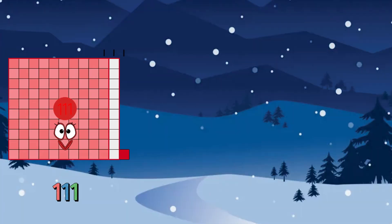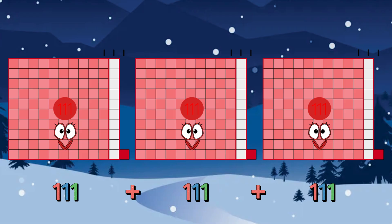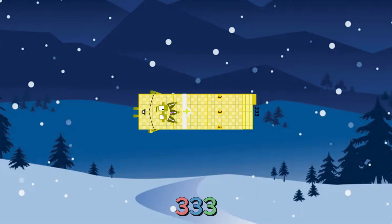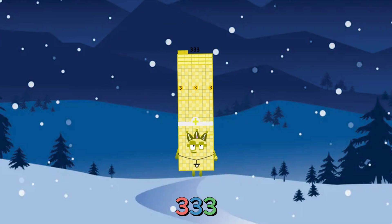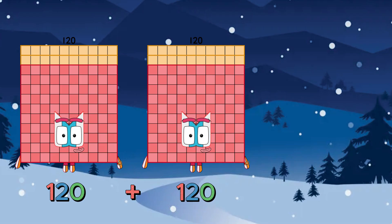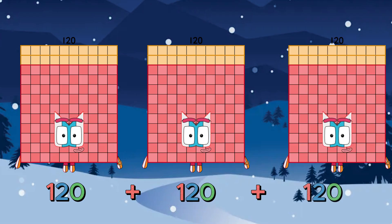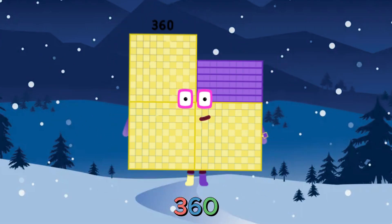111 plus 111 plus 111 is equals to 333. 120 plus 120 plus 120 is equals to 360.